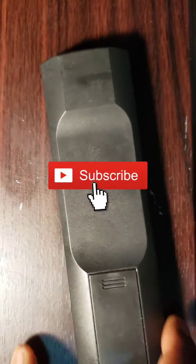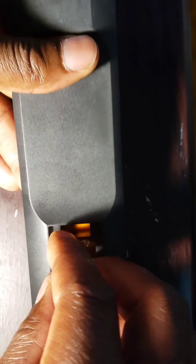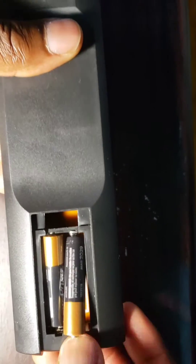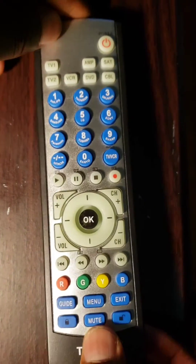Welcome to the How to Do Topics channel. If you are new here, consider subscribing. In this video, we are going to take a look at how to program a universal Trisonic remote control in 4 different ways. After you unpack your remote control, you will need to buy 2 AAA batteries, as most do not come with batteries. Open the back of the remote control, put the batteries in, then close it.